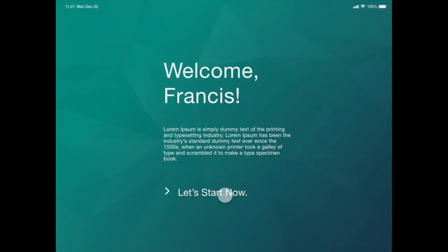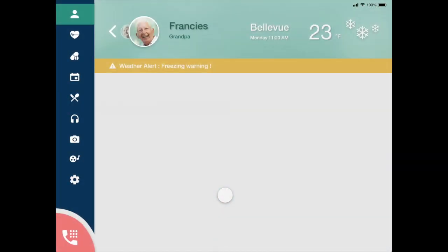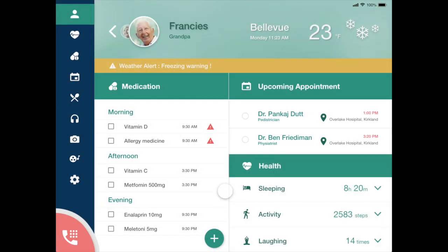Let's start now. So here is the home screen. As you can see, this is the account for Grandpa Francis. He can also toggle between his or Grandma's account right here. The tablets sync with the watch and phone and get the information right away. Right off the bat, he can see the weather for the day and be reminded of any medications to take or appointments to go to. Also, a quick review of his health data.